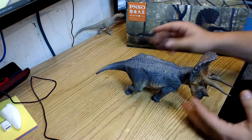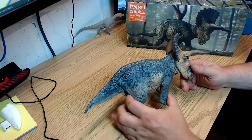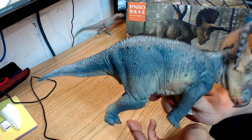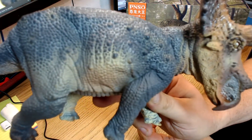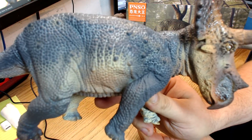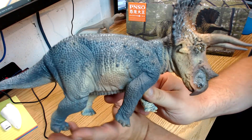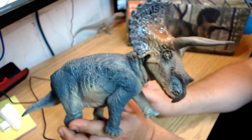Here it is — you can see it's a fairly decent size with lots of skin detail. Let's bring that up close so you can see it nice and clear. It's a beautiful, beautiful sculpt, especially the head.